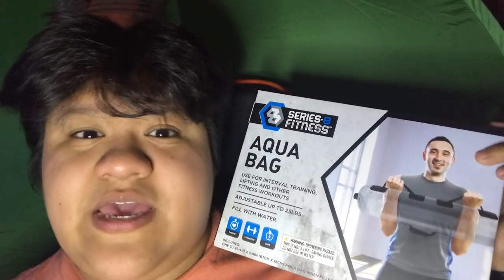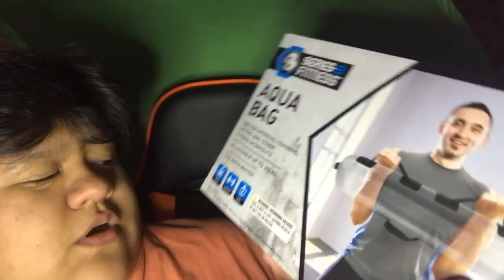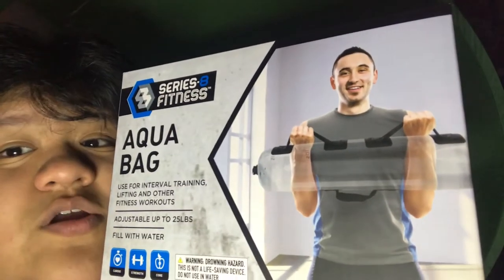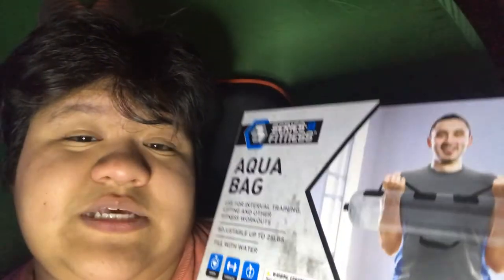This is the Aqua Bag from 8 Series Fitness — a Five Below product but this one is eight dollars, not ten. As you can see, it's used for interval training, lifting, and other fitness workouts, adjustable up to 25 pounds. You fill it with water and it's good for cardio, strength, and core workouts. On first glance it seems to just be a giant water sausage with some straps, and I'm honestly a bit anxious about using it — I hope the durability is good because it would suck to dump 25 pounds of water in your room.